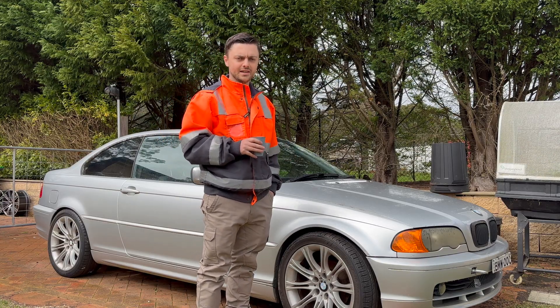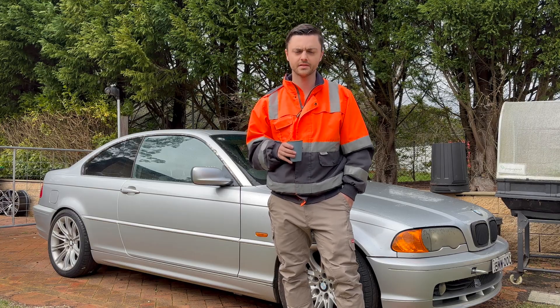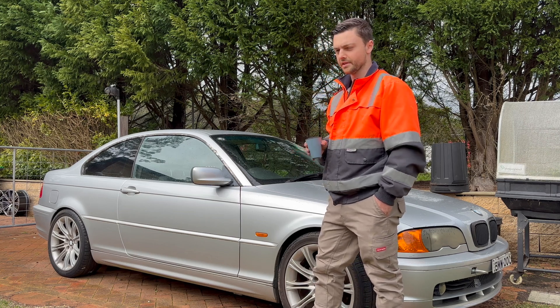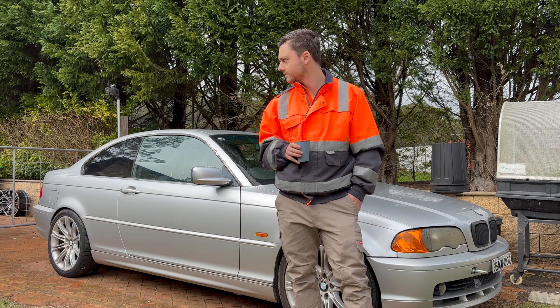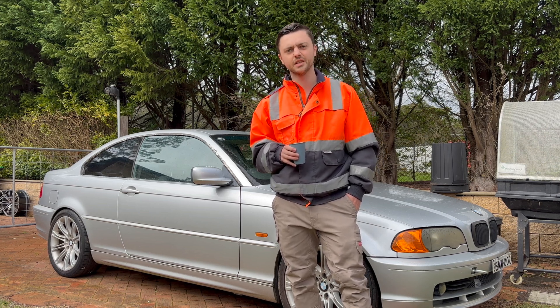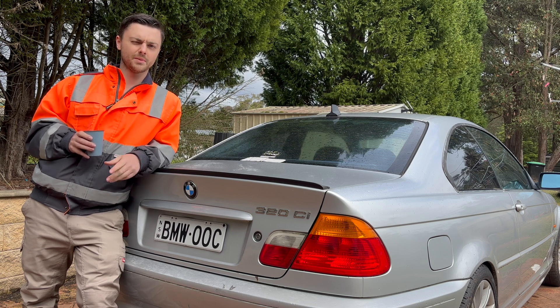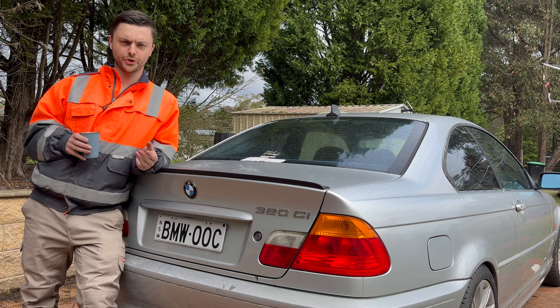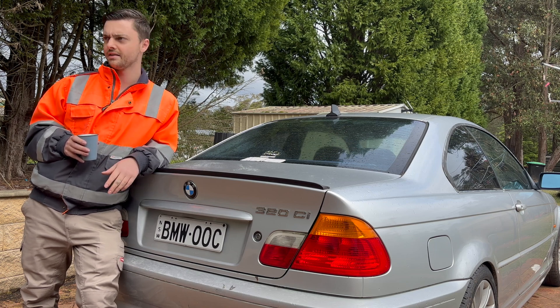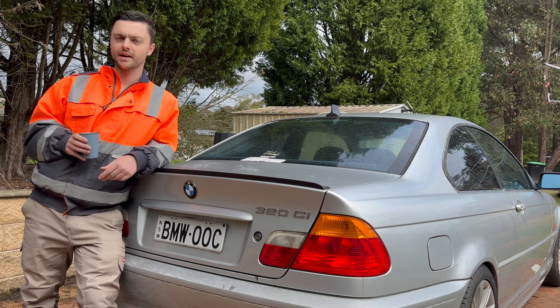This is an E46 320ci and it has the M54 B22 in it. It's a good engine — this one's done about 140,000 miles, around 230,000 kilometers. The biggest problem I have with this car is just that it's so slow. It's been the most reliable car I've ever owned, but I'm not that excited to drive it. I've been absolutely smoked by P-plate cars — a Volkswagen Golf non-GTI, a Toyota 86, and even a C180 diesel Mercedes-Benz.